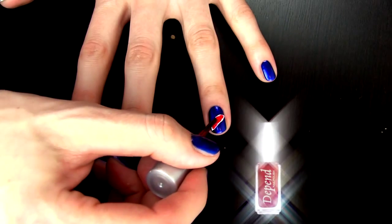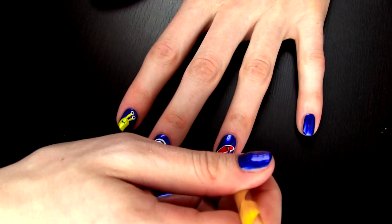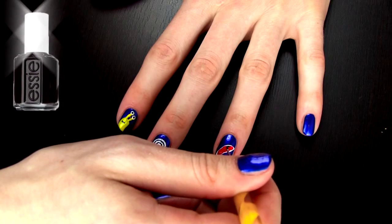Next I am creating a sporty red spoiler like this and on top I am writing the number 5, since this is Turbo's number.